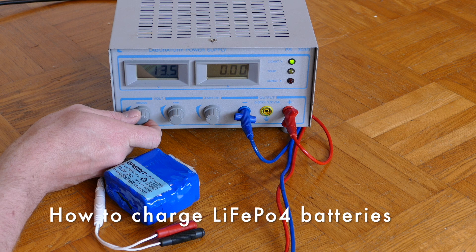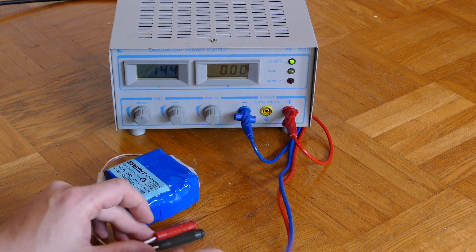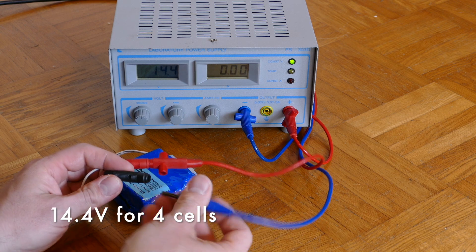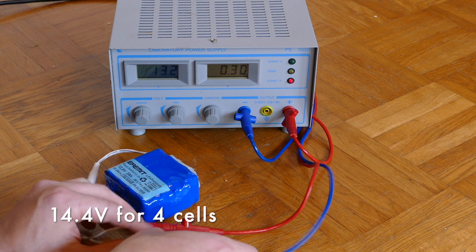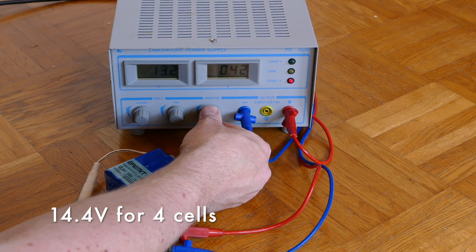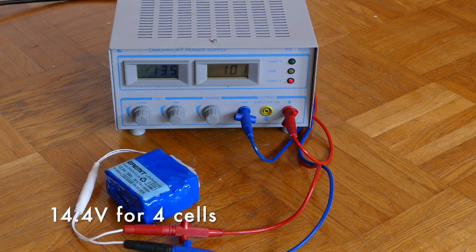You ask yourself how to charge LiFePO4 batteries? I will show you. For a 12.8V 4-cell battery, you need 14.4V for charging. Set your power supply to current control and use about 1 Ah for charging. If the voltage goes up to 14.4V and the current drops down, then your battery is fully charged and ready for use.